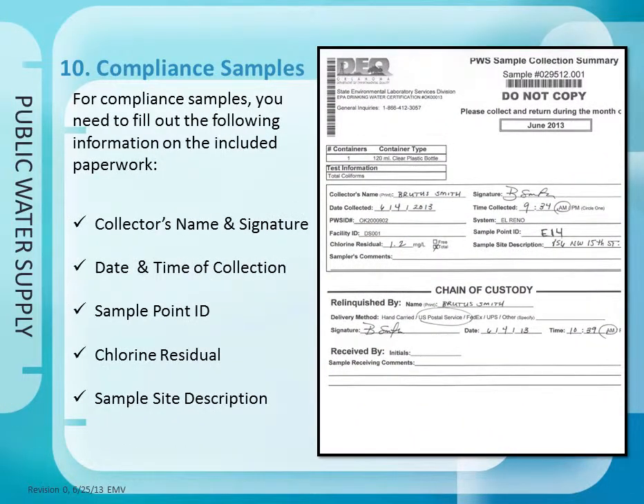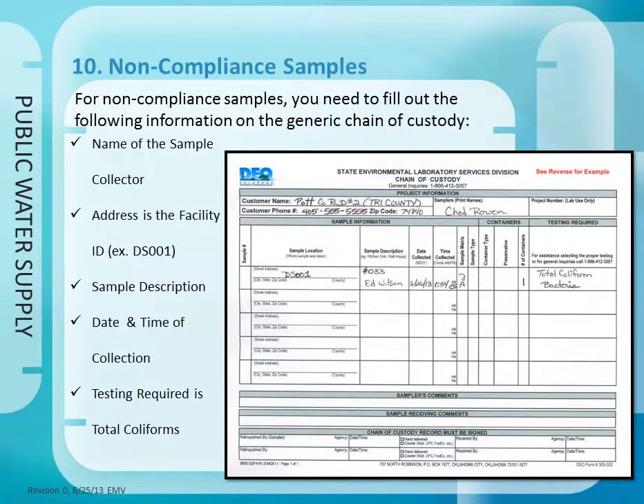Step 10: For compliance samples, the chain of custody needs to have the following information completed: collector's name, date and time of collection, sample point ID, chlorine residual, and sample site description. For non-compliance samples, fill out the following on the generic chain of custody: the name of the sample collector, the address is the facility ID (for example DS001), the sample description is the location code, the date and time of collection, and testing required is total coliforms.